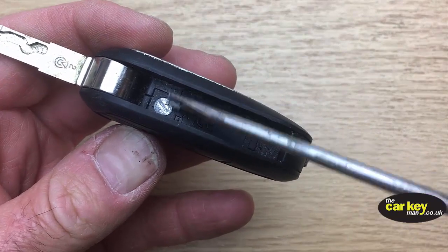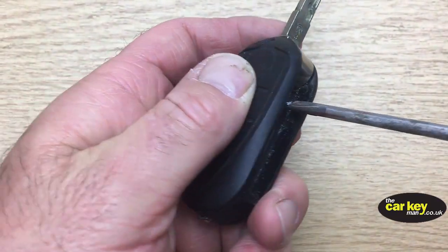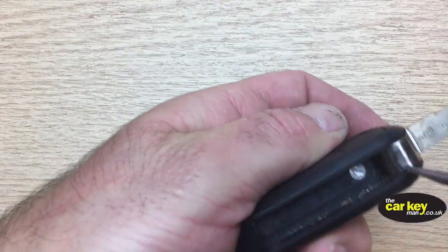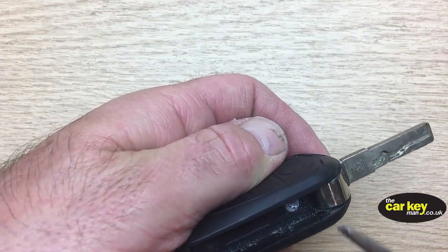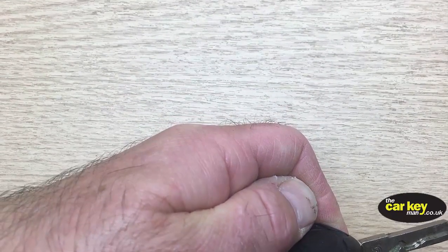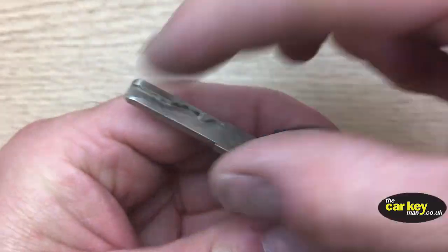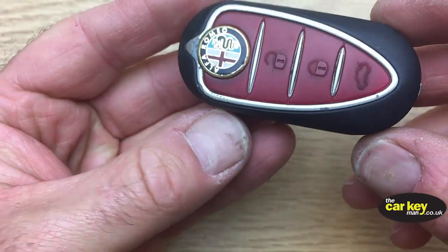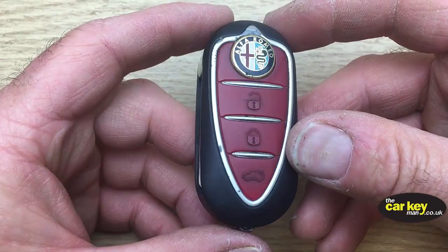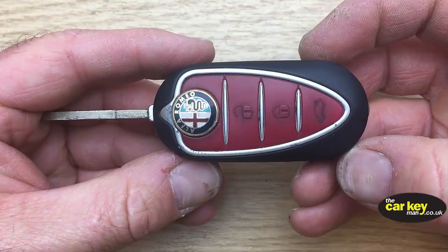Once your battery holder's back in, pop your screwdriver back in. Give it a little twist — it's a bit tricky when you're trying to film things. Back to the lock position, and there you go. So that's how easy it is. With a three-button Alfa Romeo flip key, you are good to go.